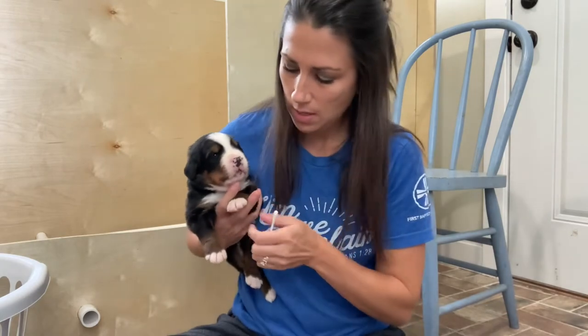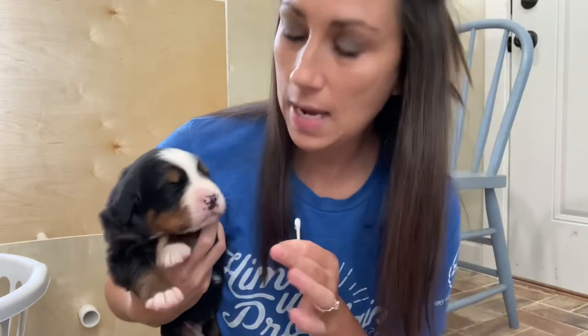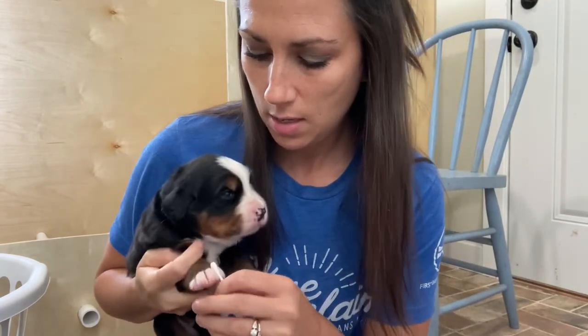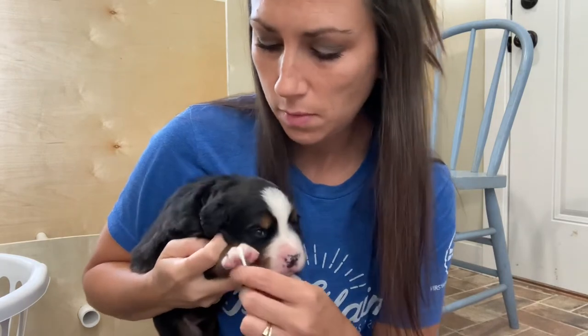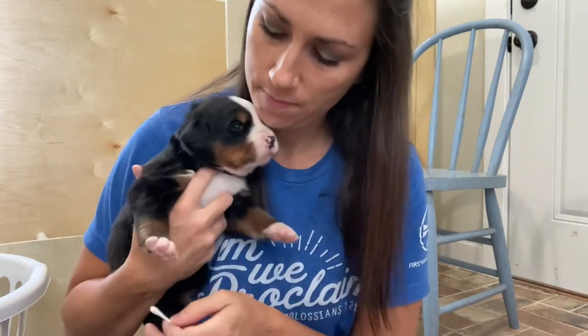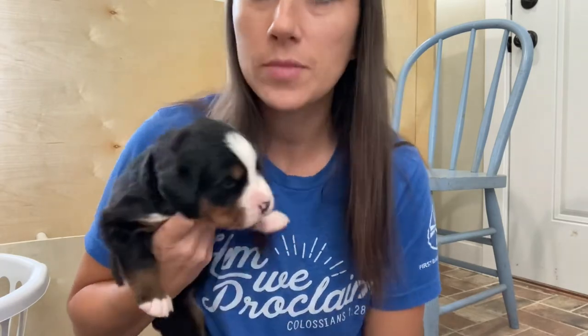The last exercise uses a cotton swab or Q-tip. You're gonna do one foot and just roll the Q-tip in between the toes of that foot. I did the other foot yesterday so I'll do this one today — just put it in there and roll it along the bottom. That's all there is to it.